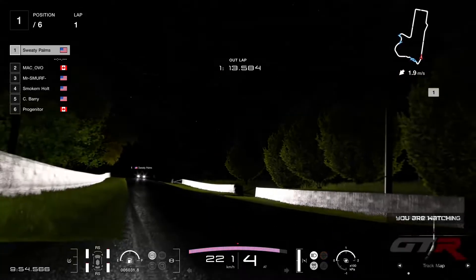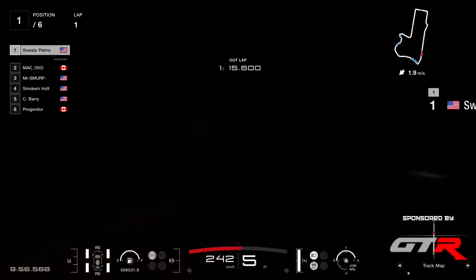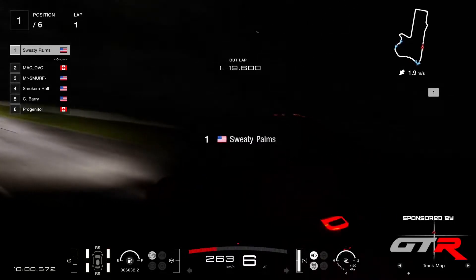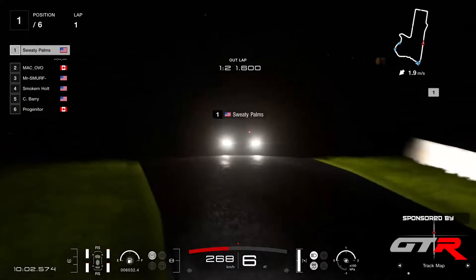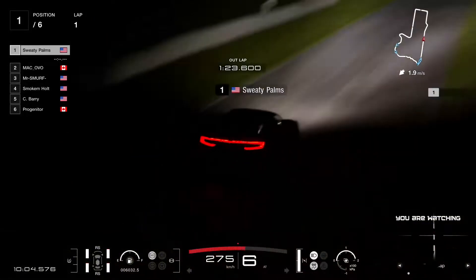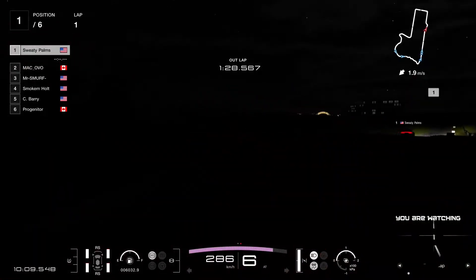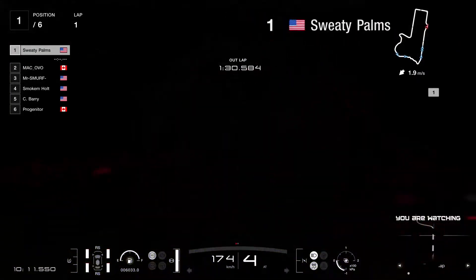Oh, you can see the brake discs glowing quite nicely here in the dark. We can see the car details. Fortunately we have the names on top of the cars so we can identify them. But look at that view — it's absolutely beautiful here in Australia at night, Mount Panorama. Let's hope that the drivers find the race not too challenging for them.